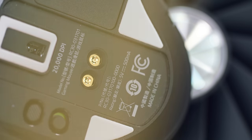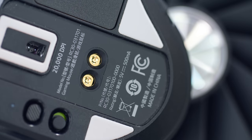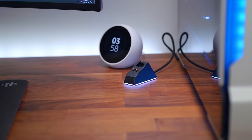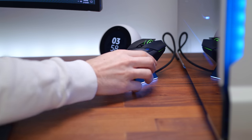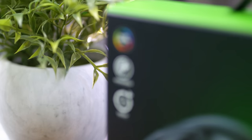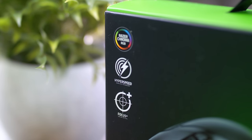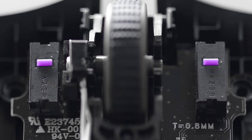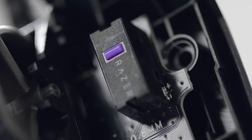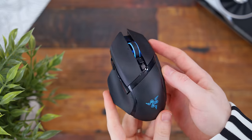Under the sensor we have two contact points for hooking this up to the dock, which lets you charge the mouse when you're not using it — just set it on the metallic contacts and it charges automatically. The mouse features the same technology from the Viper Ultimate, including the 20,000 DPI Focus Plus optical sensor and optomechanical switches rated for 70 million clicks. I'll do a sound test now so you can hear all the clicks.